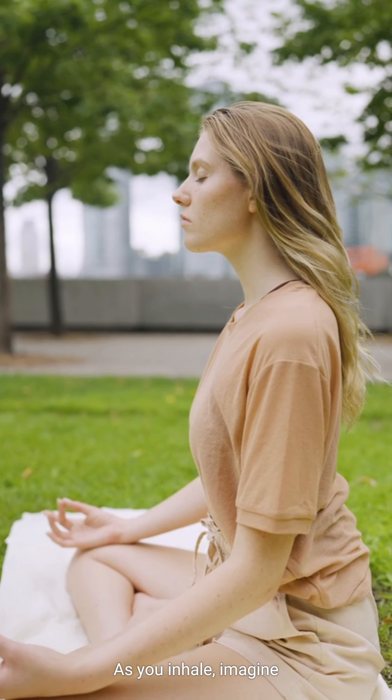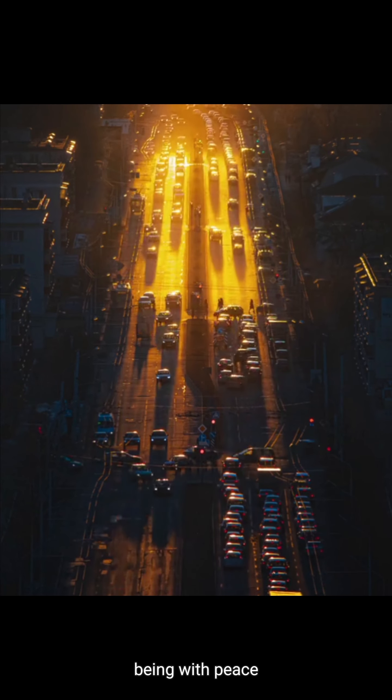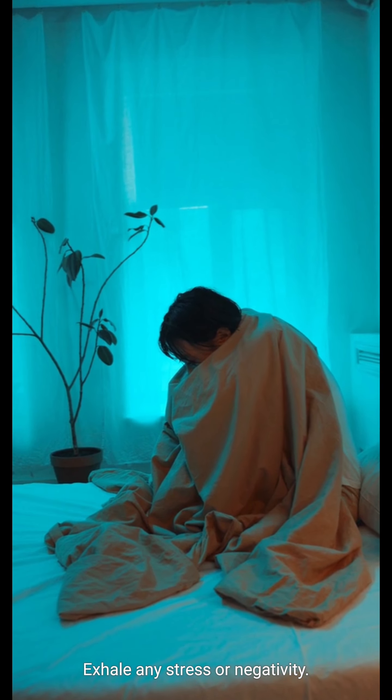As you inhale, imagine this light expanding, filling your entire being with peace and compassion. Exhale any stress or negativity.